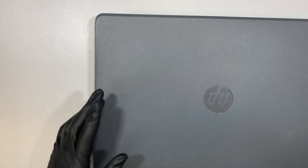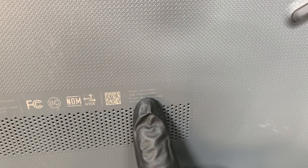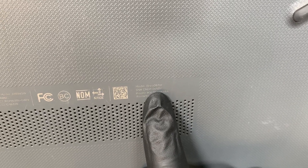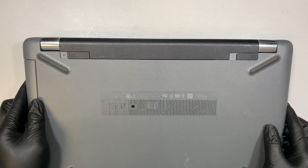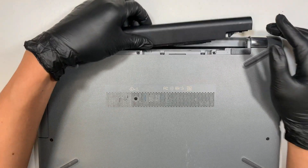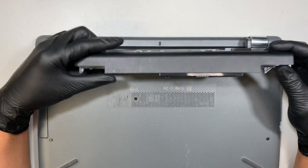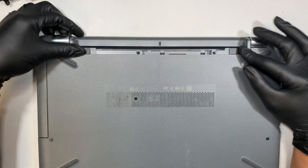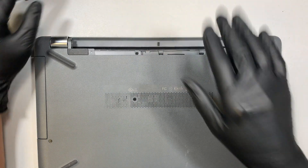Let's get started. The model of this laptop is HP 15-BS087NR — hopefully that helps give you an idea. Now you want to remove the battery first, so go ahead and push the two clips on the side and slide the battery away from you.